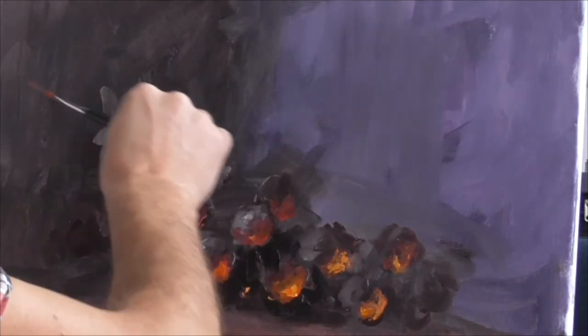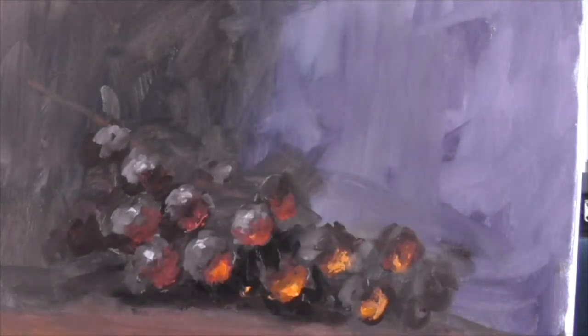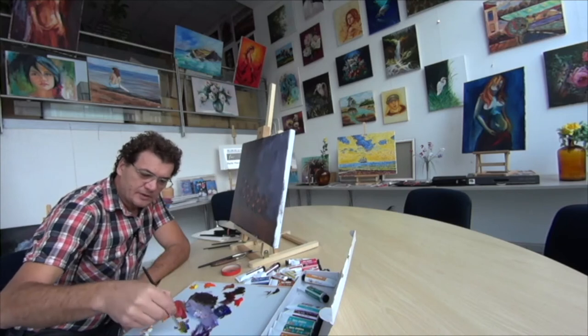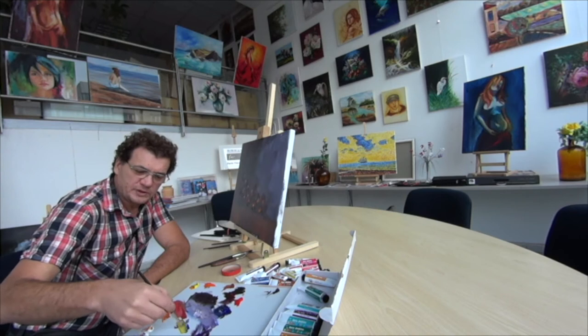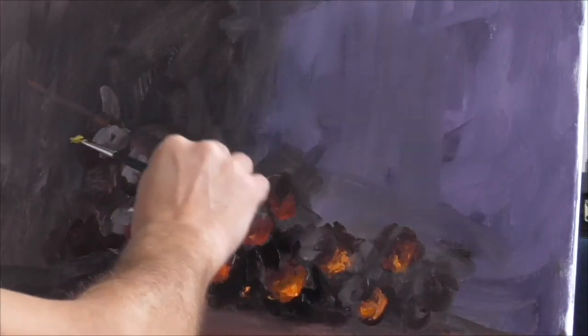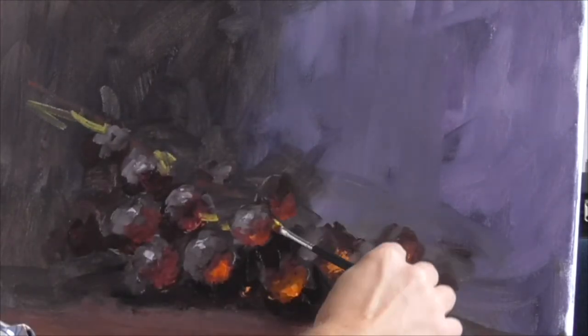So what's left? We have to put a stem in. Normally this is green, so we use green with yellow. Maybe we add a little bit of white to get it more opaque, and we just throw in the indication of some stems.